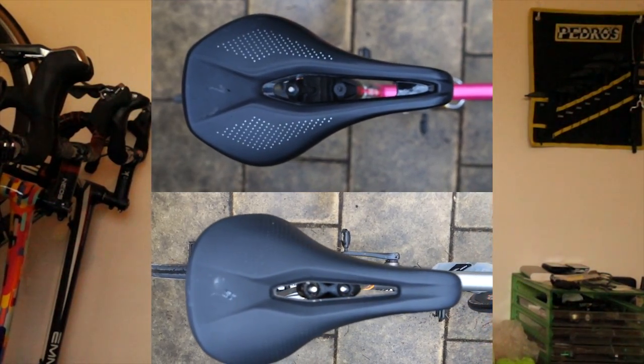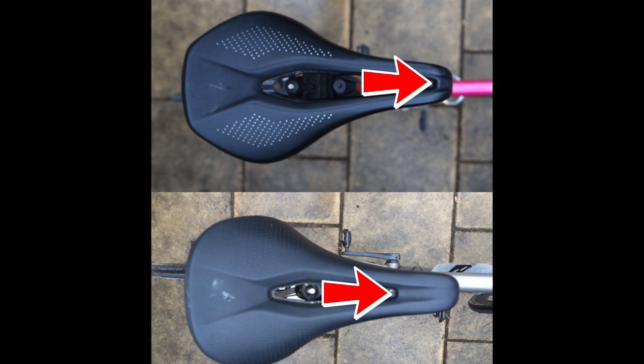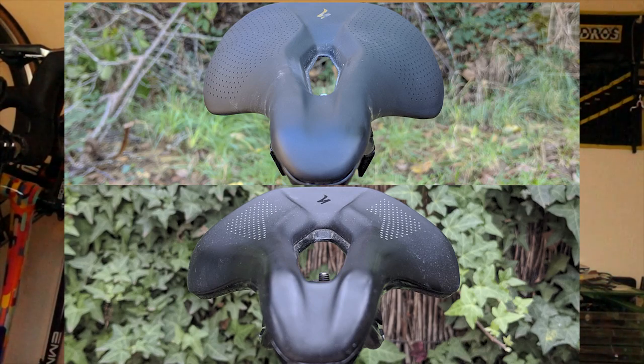The cutout channel is now much less severe — it's shorter, it's narrower, and it starts further back than the first generation. The edges are much less pronounced as well. If you look at this front-on view comparing the two, you can see that the Power Arc is just a whole lot smoother.